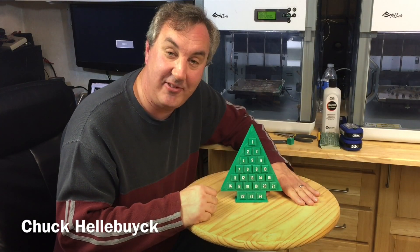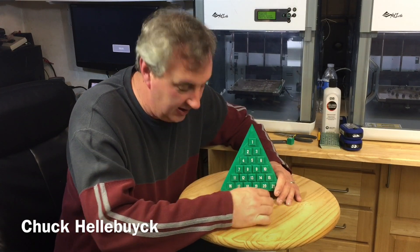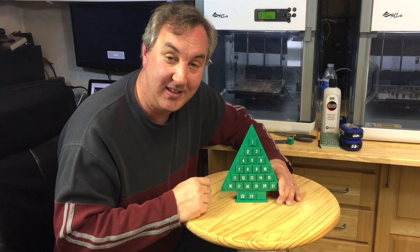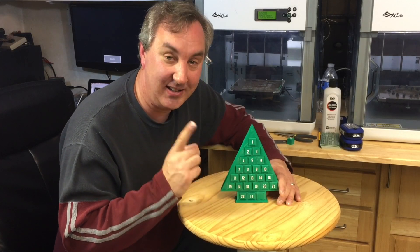This is my 3D printed Christmas tree advent calendar. You just slide out a block every day, flip it around, and the count gets closer to that magical number one the day before Christmas. I'll show you how to build one of these on today's episode.